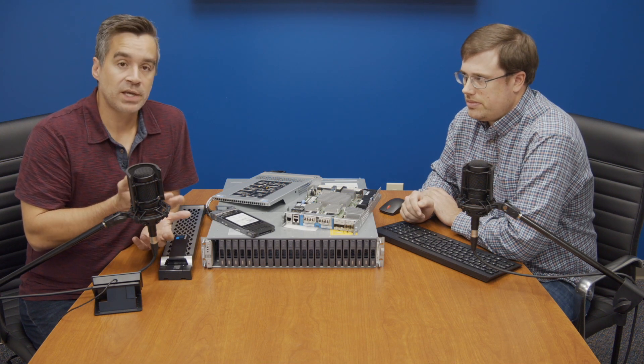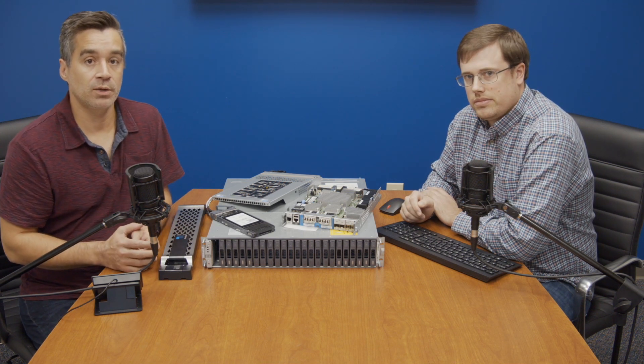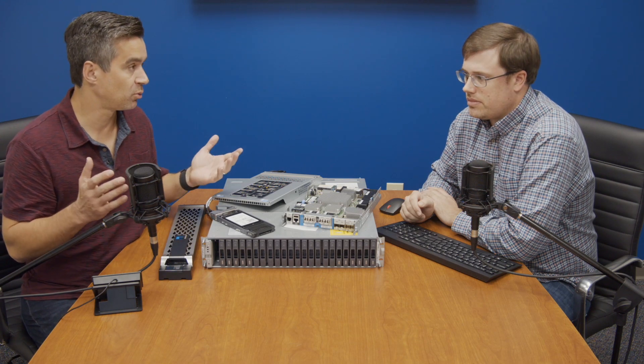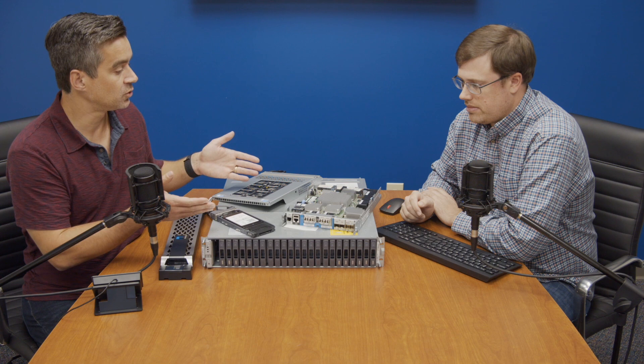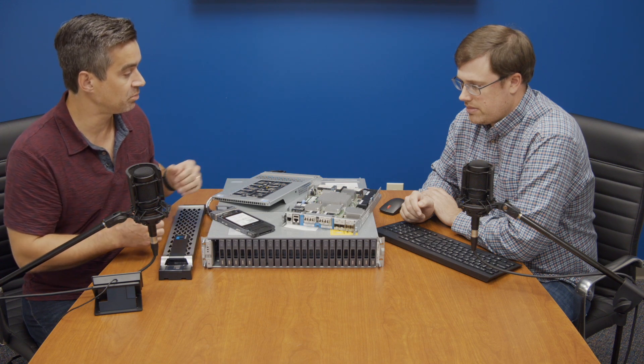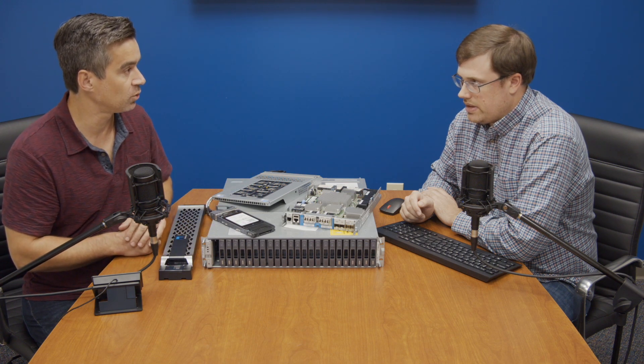You're still getting ONTAP underneath. We're running 9.7 on this one, but it'll support future versions as well. And you're getting the redundant dual controller setup, and the controllers are pretty beefy for an entry storage product.